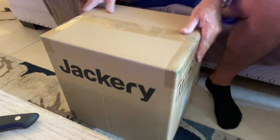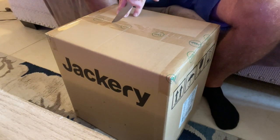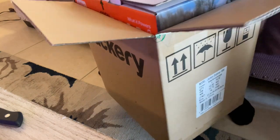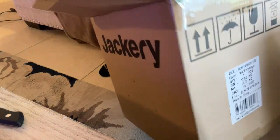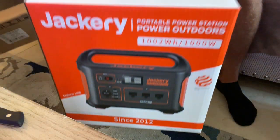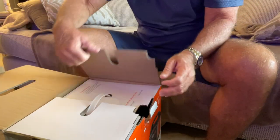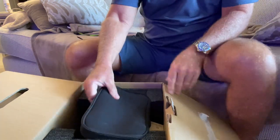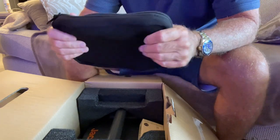This is the Jackery Explorer 1000. It's literally a box in a box. Very well packaged. It seems like it gets heavier every box you take off. First you get a very nice neoprene bag — like a wetsuit material, not nylon. This is really nice. It has all the cables in there.